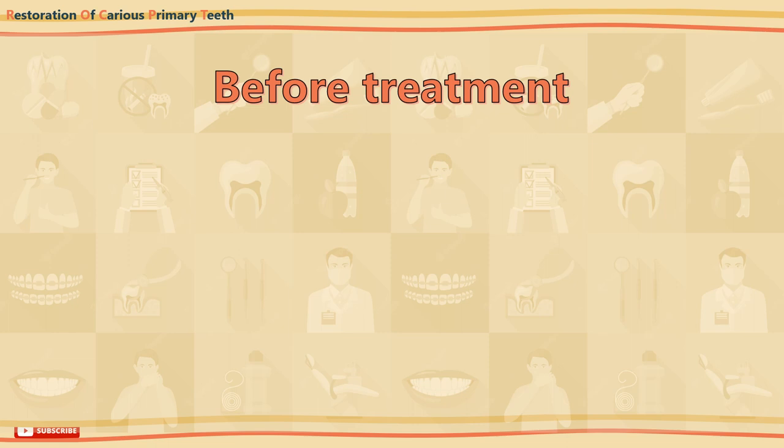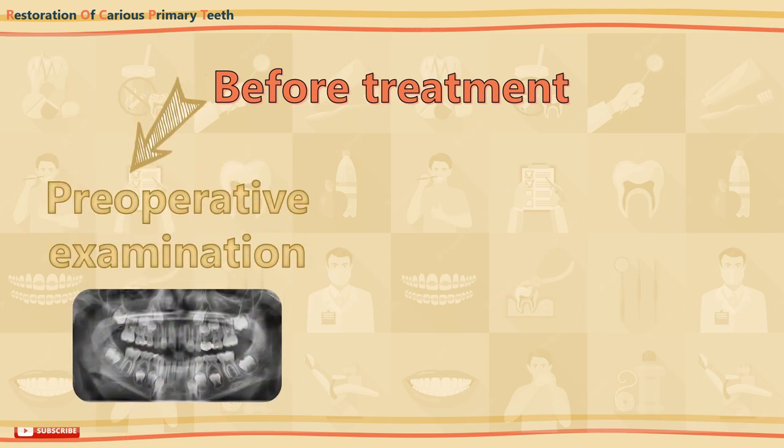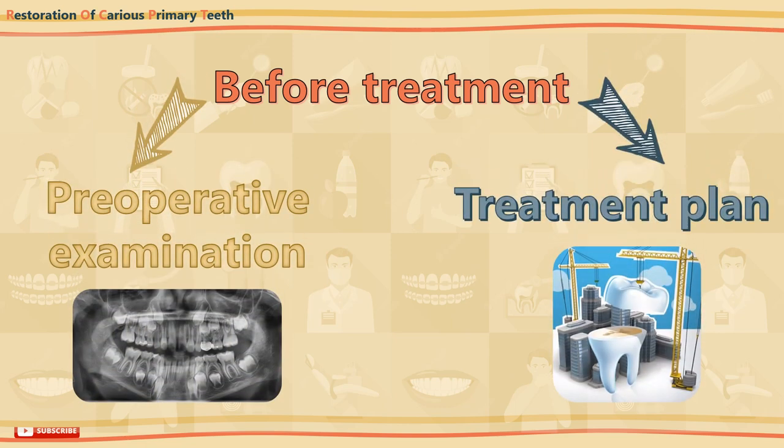Before you commence any treatment, always make an accurate preoperative examination including appropriate radiographs, and a detailed treatment plan is essential.